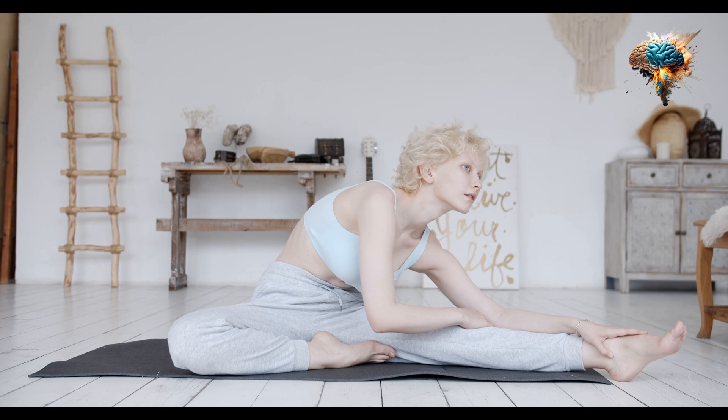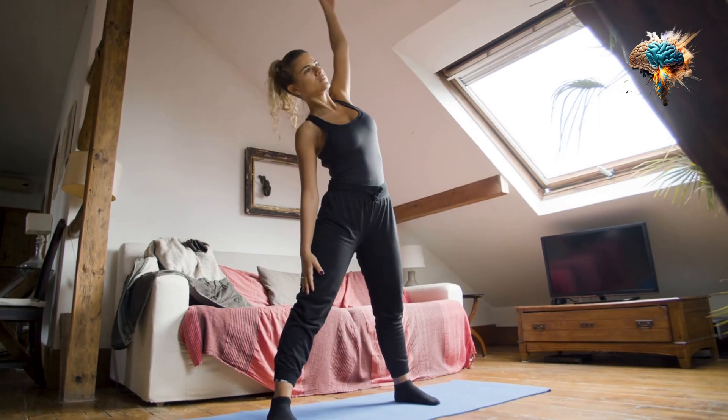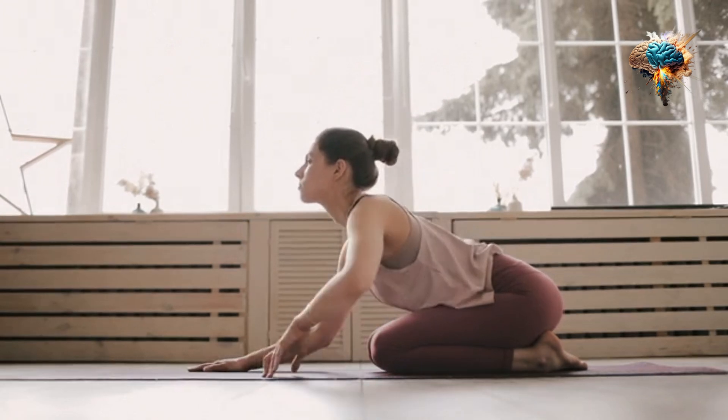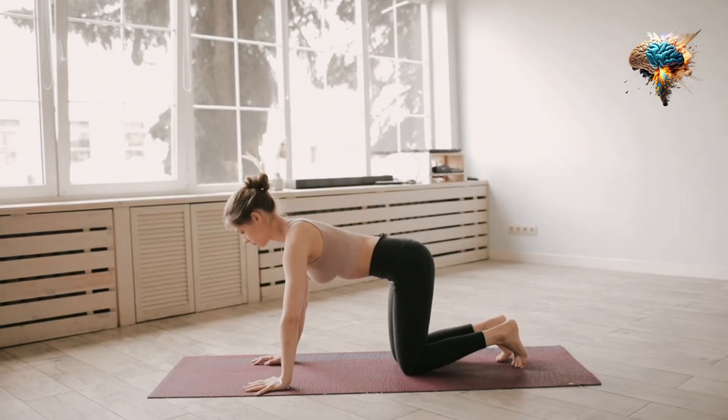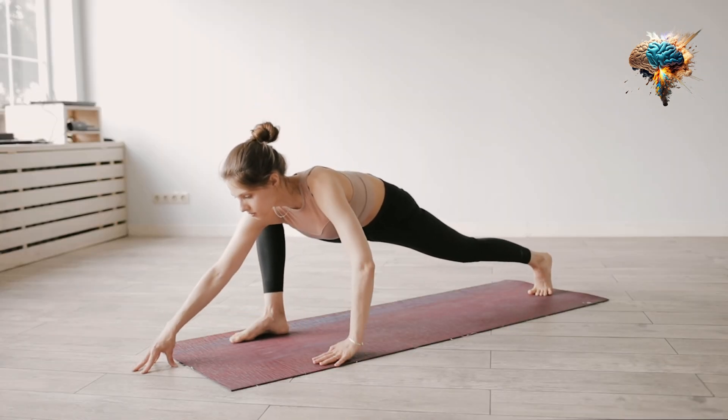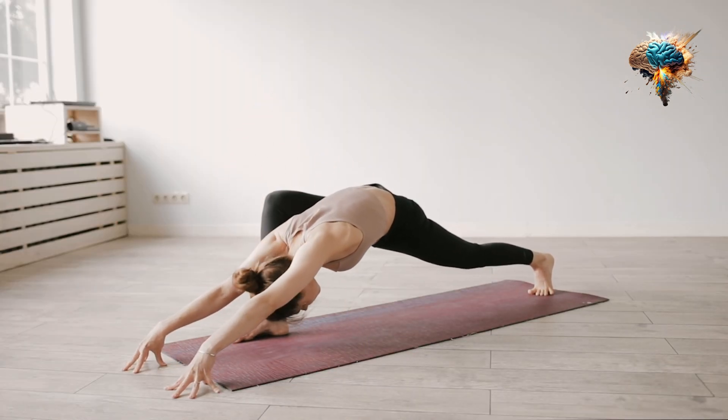Sounds too good to be true? Well, it isn't. Welcome to the world of pranayama, an ancient yogic practice that harnesses the power of breath to rejuvenate your body and mind.